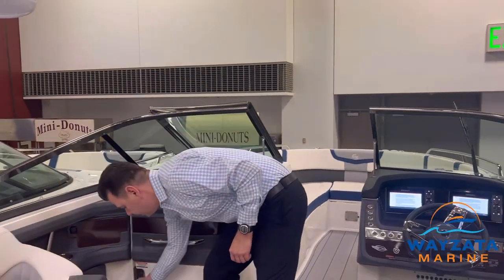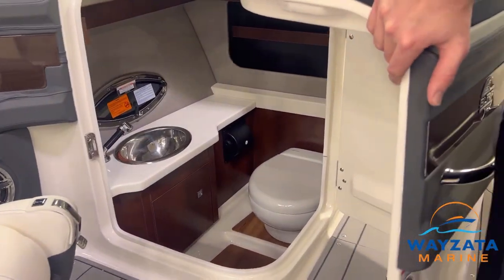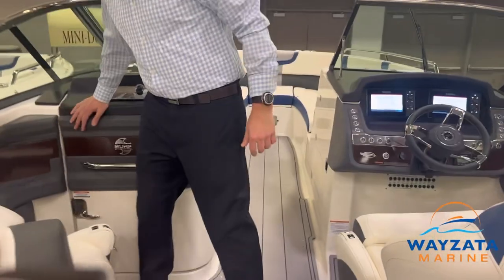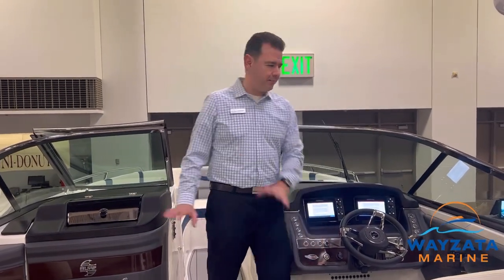We've got a head compartment on this side — flushing toilet, holding tank, and a beautiful sink to wash your hands in. Closes easy. You didn't even hear that close — it's super soft and quiet.